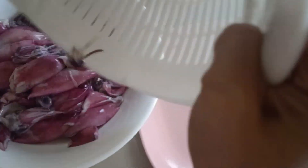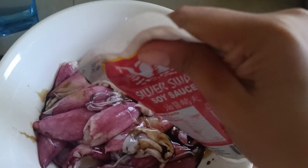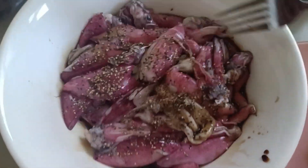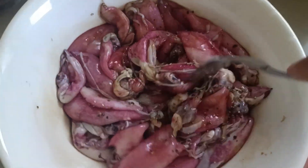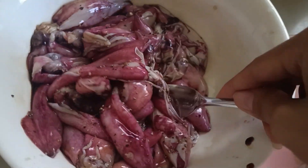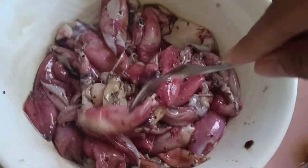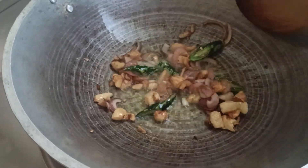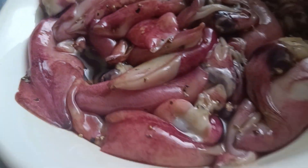Transfer the squid — it's already washed. Let's put in the soy sauce. I marinated it before cooking with just soy sauce and black pepper. And you should brown the onion, garlic, ginger, and spicy first. It's already brown — add the squid!